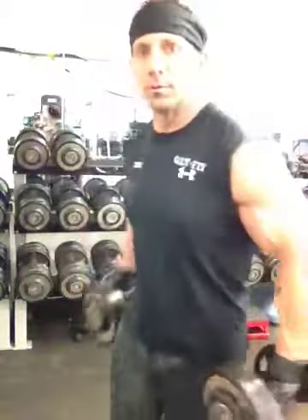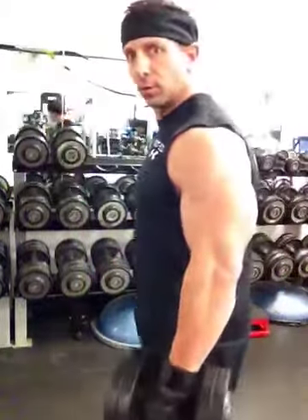This is the Standing Dumbbell Hammer Curl. I'll give you a couple different views so you can see how to do it.